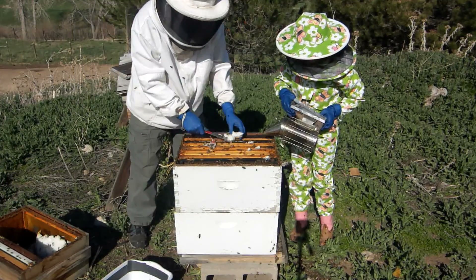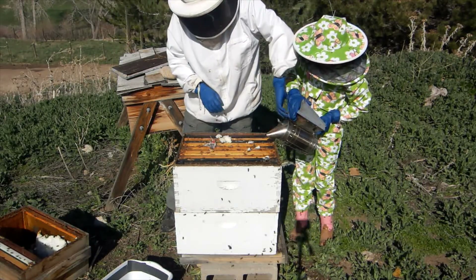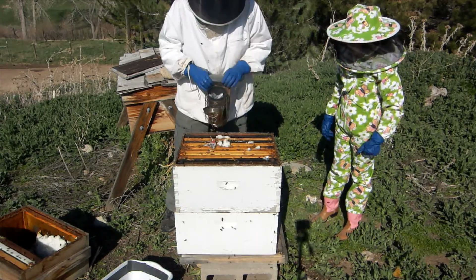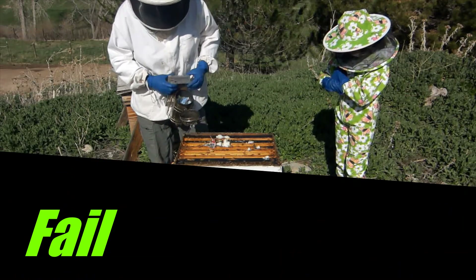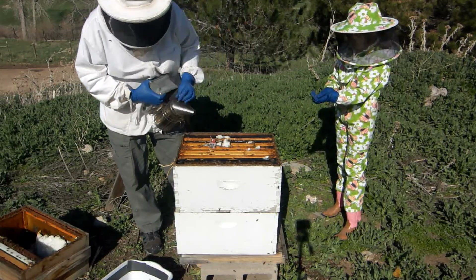The smoker always goes out when you turn on the camera — did you notice that? It works just fine, you can tell. Everyone judges you. All right, there we are.